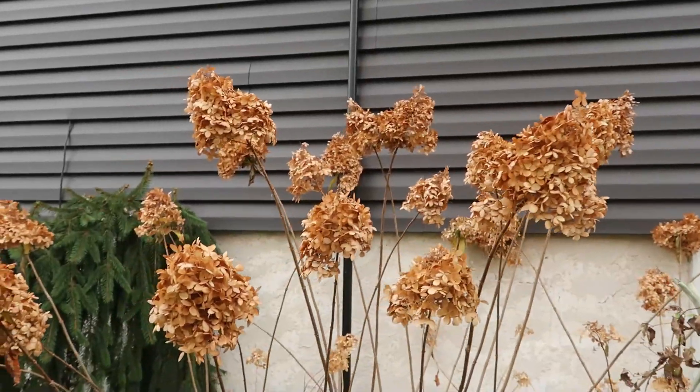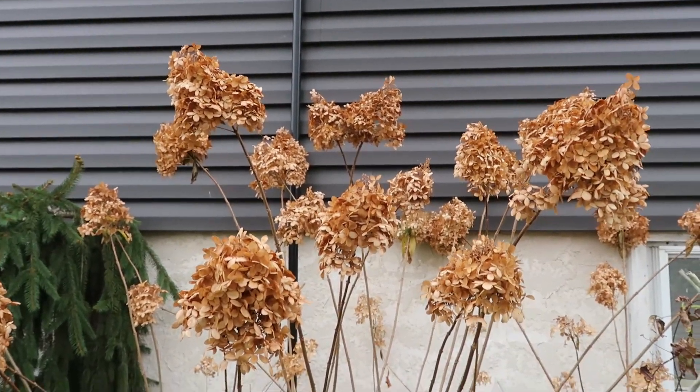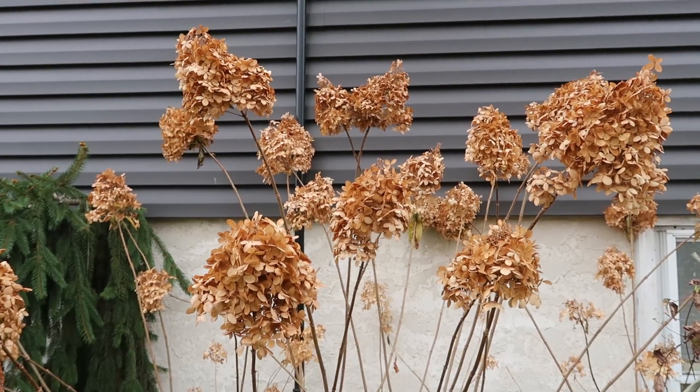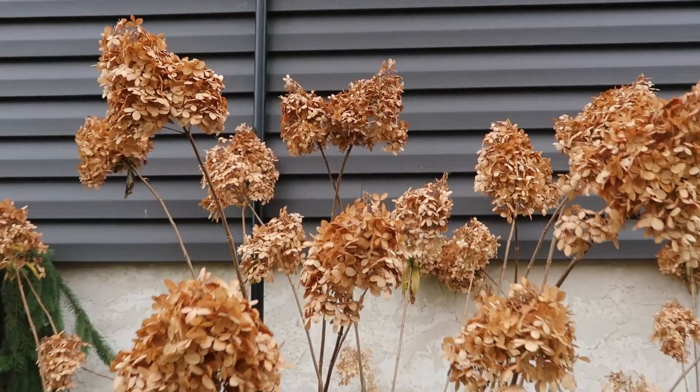I don't plan on using these in my porch pots, but dried hydrangeas are also a great choice. You can cut these off and use them as is, or don't be afraid to spray paint these. You could do white, silver, gold, red — whatever your porch pot desires.